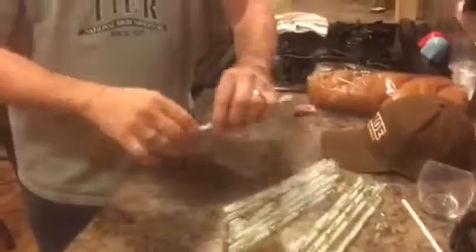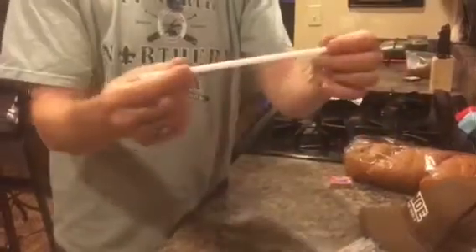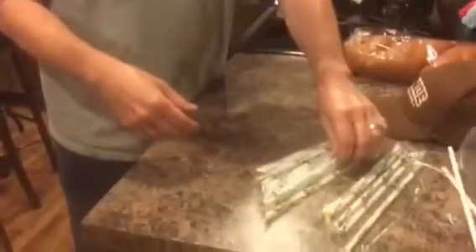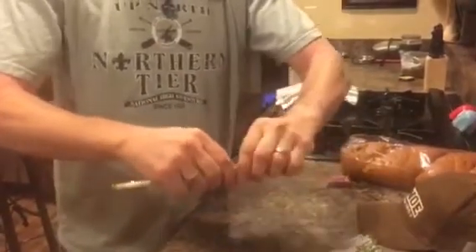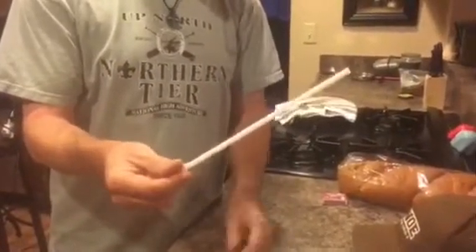So here's the best way to open a wrapped straw. Just grab one end of it, or the middle, or wherever, and you just pull it. Pull one end off, and just like magic, now you have a perfect straw. It works every single time. Instead of pounding on it, you just grab it and pull it. It works on paper, it works on plastic — and that is the correct way to open a straw.